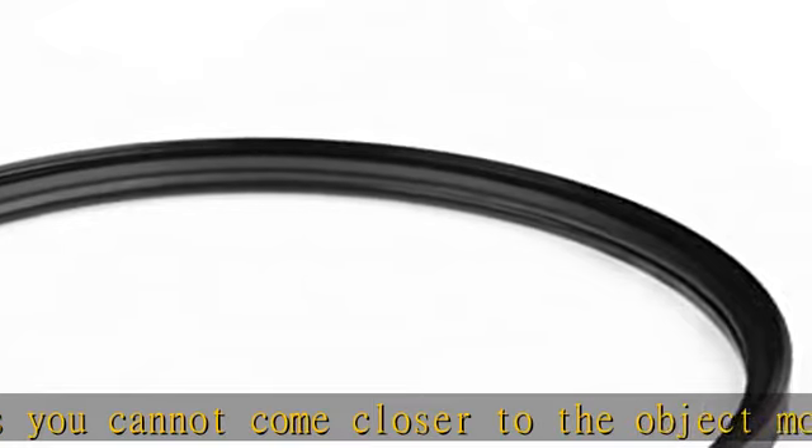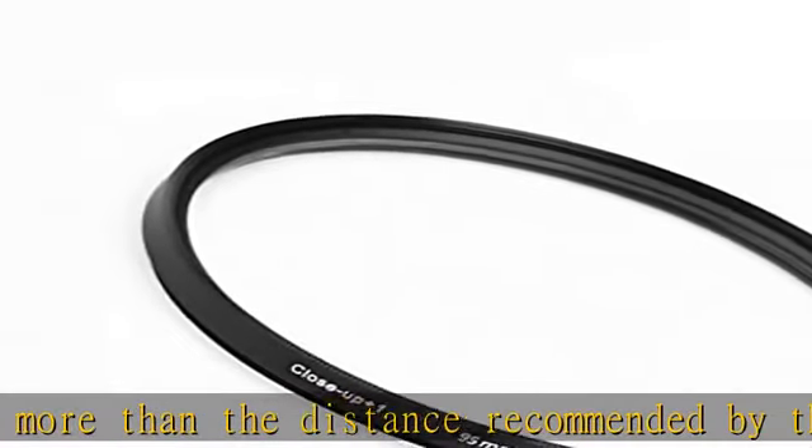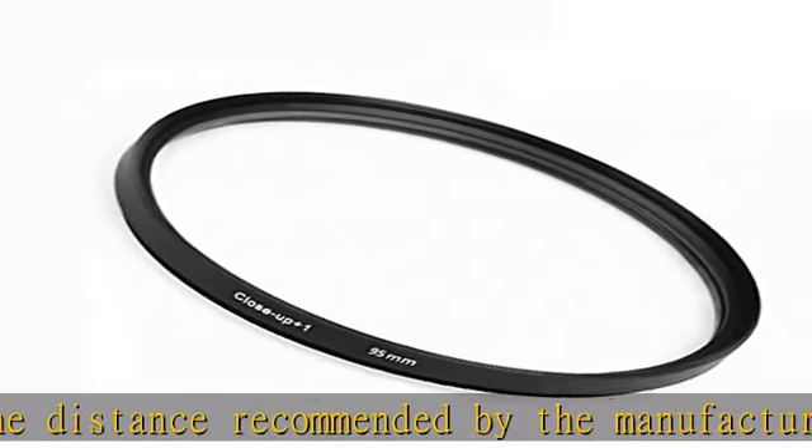The material of the diopters is glass with a high refractive index. See the description to get this product today at the best price.